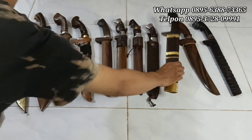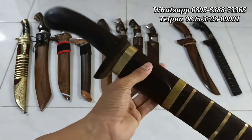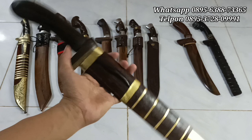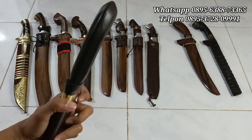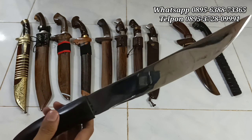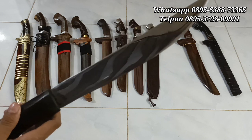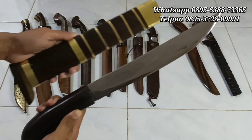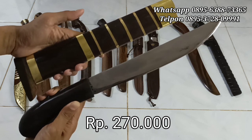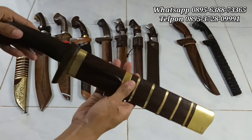Ini ada golok sembelih Cibatu. Cibatu sel. Dengan aksesorisnya logam kuningan, full kayu snorkeling. Yang ini murah meriah, yang paling murah. Handle-nya model jengkol, full dari kayu snorkeling juga, dibuat serapi mungkin. Kita buka bilahnya. Ini dari baja per, diproses tempa. Sudah kinclong juga. Ketebalannya 3,5 mm, panjang bilahnya 28 cm, handle-nya sekitar 13,5 cm. Harganya murah meriah, Rp270.000 saja. Model Cibatu klasik. Bisa di WhatsApp langsung. Rp270.000 saja, golok sembelih klasik Cibatu style.